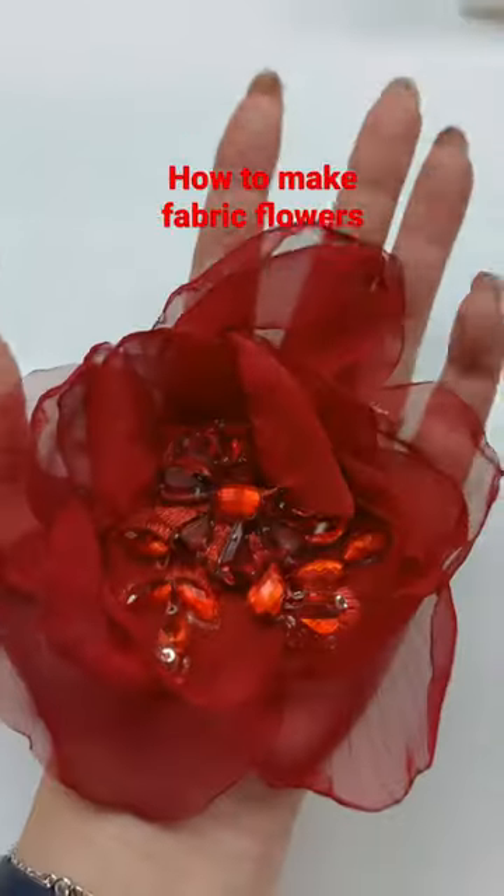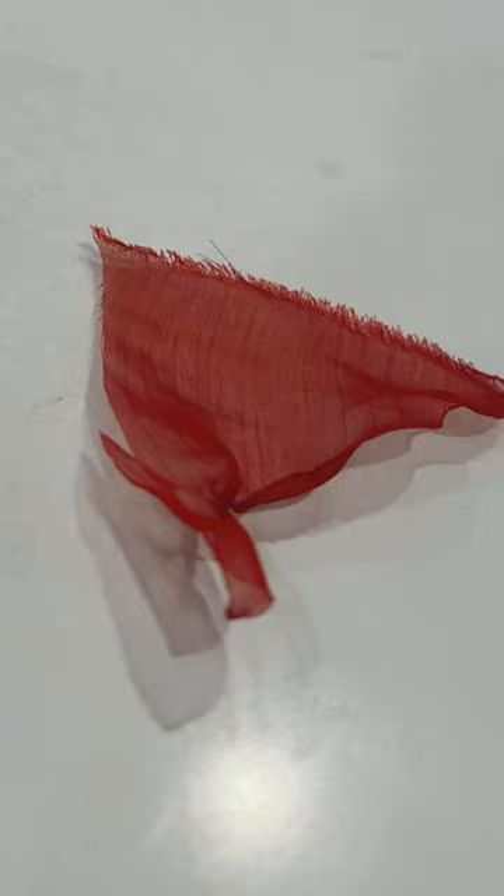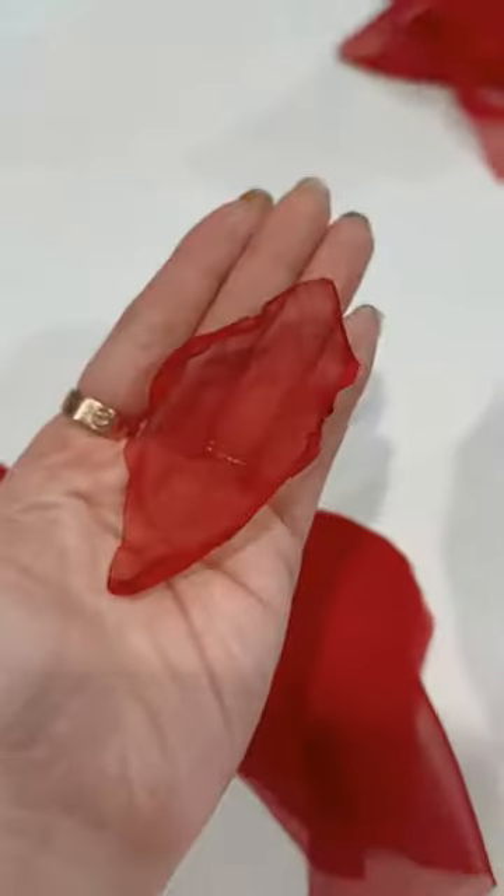Here's how to make some fabric flowers. You want to start using synthetic fabric and not silk, because silk will burn black around the edges, and synthetic will melt the edges when it touches the flame, giving you that pretty organic look.